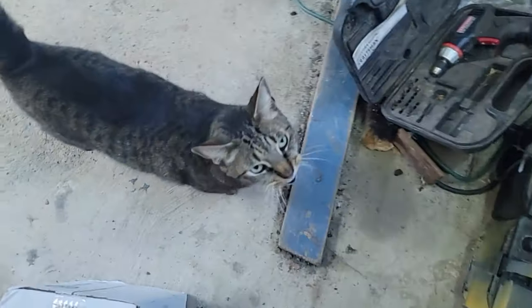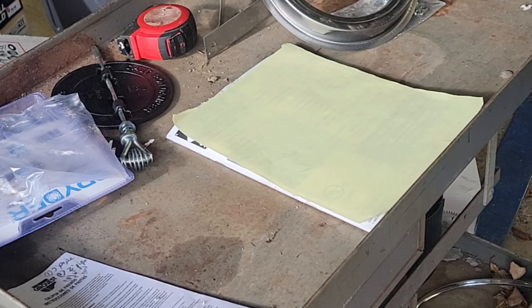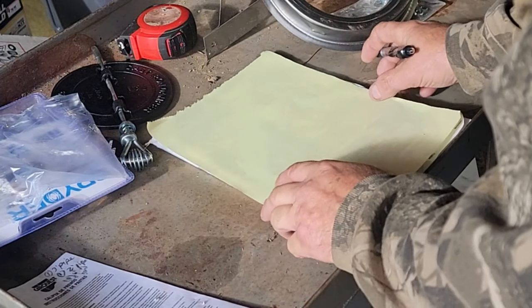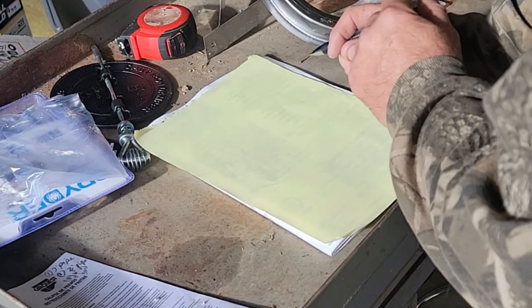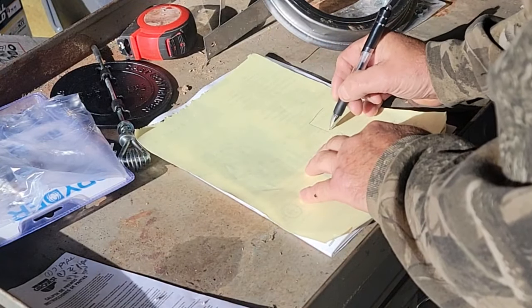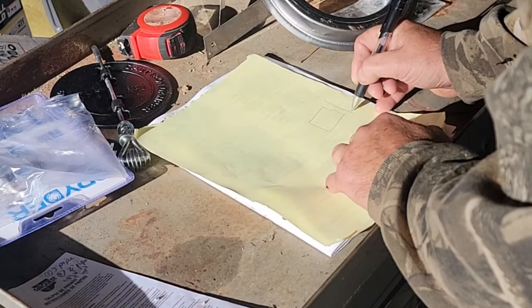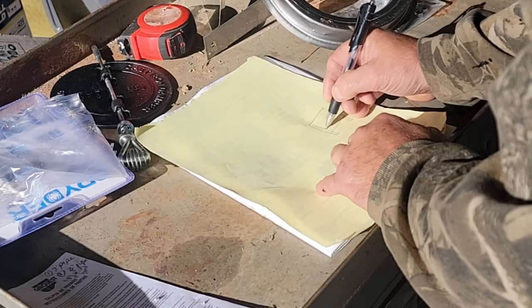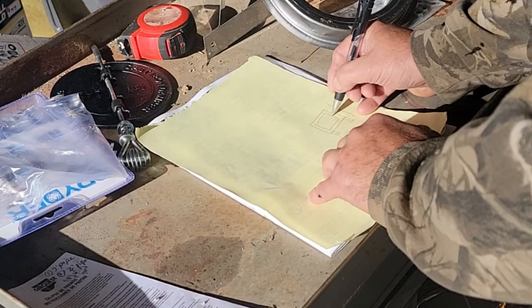We got the cat in here — kind of chilly out today, we've got to get this project going. Let's start off with a drawing. I want to have my wood stove a few inches from the wall. So say this is my wood stove. I wish the door handle was on the left, but it's on the right — that's just the way I have to deal with it. I don't think it's reversible, but I'll check on that.